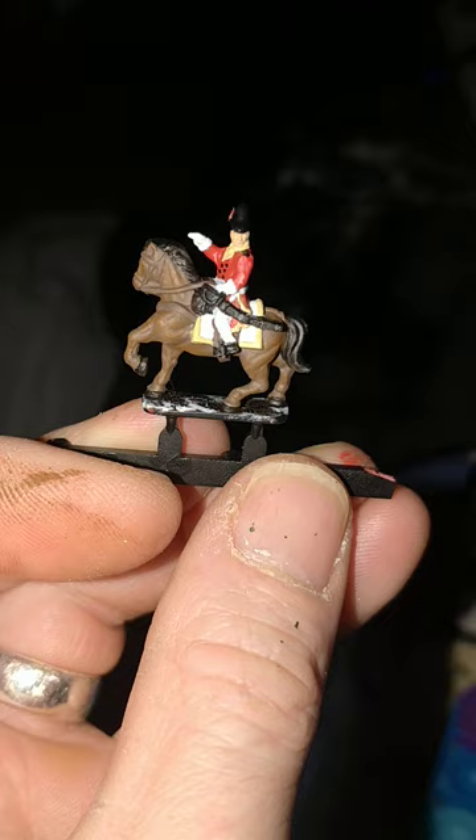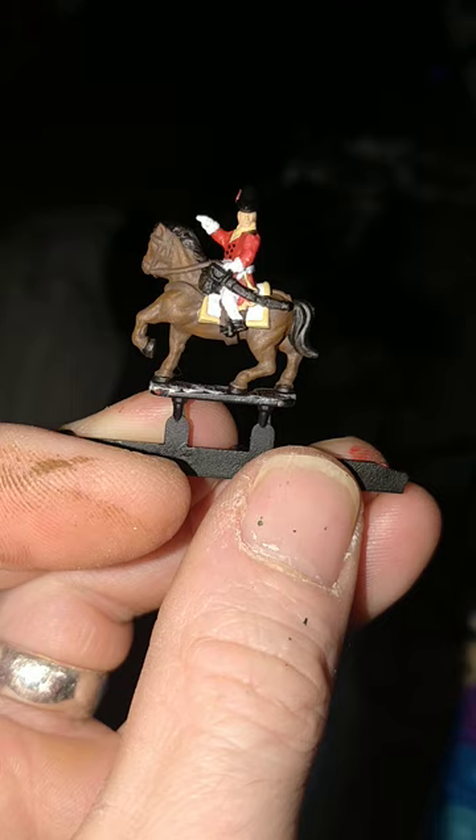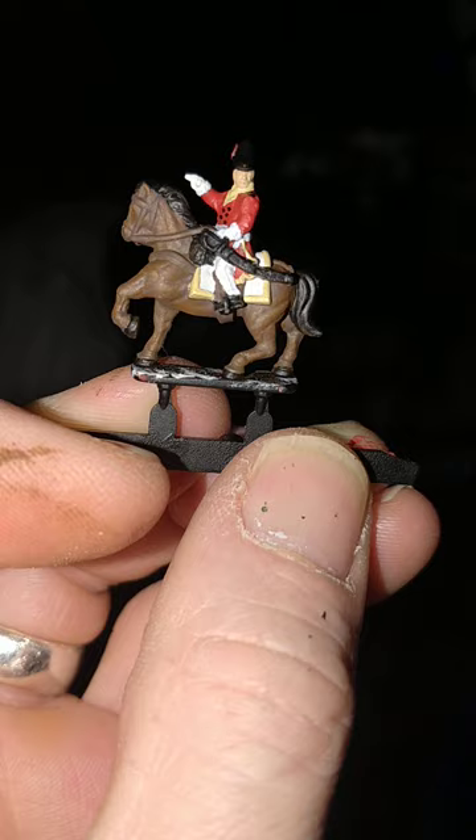Vallejo's off-white for the saddlecloth and gloves. Then Vallejo's buff for the officer's collar, turnback, and saddlecloth edging. Obviously stick to your own regimental colours.